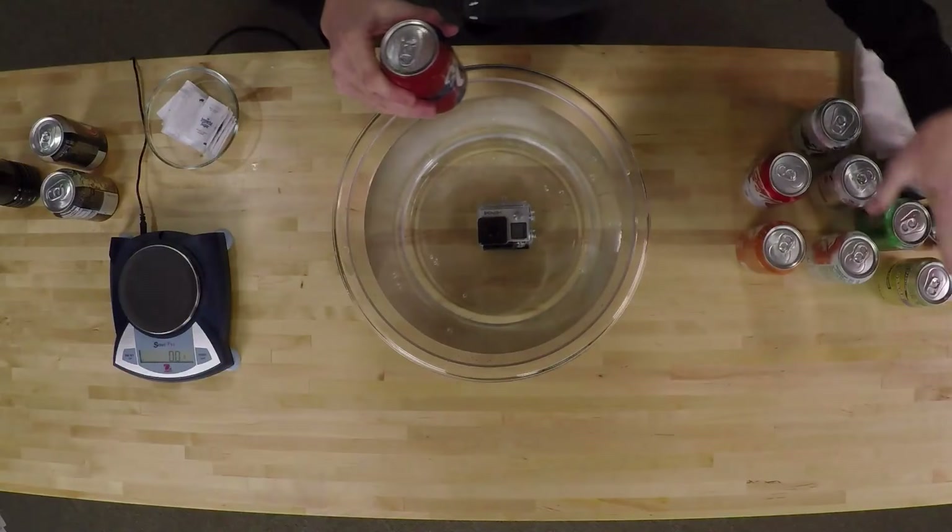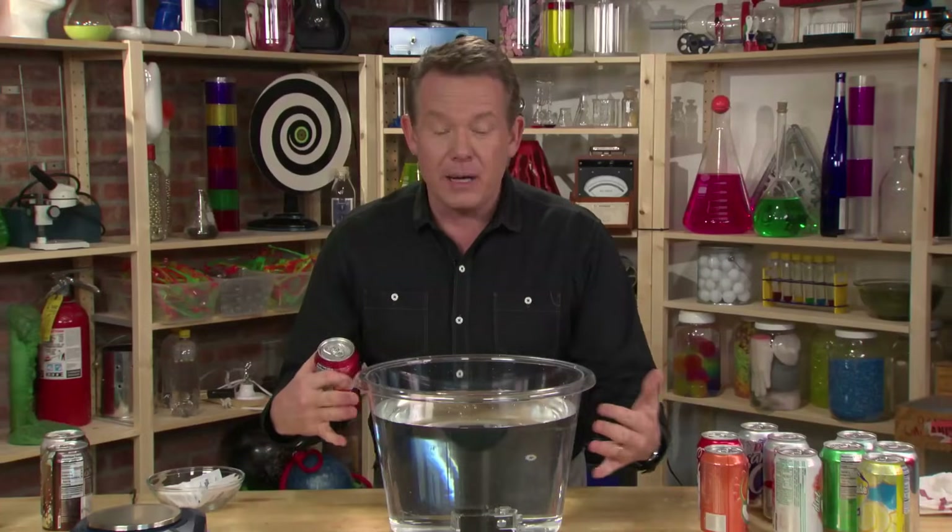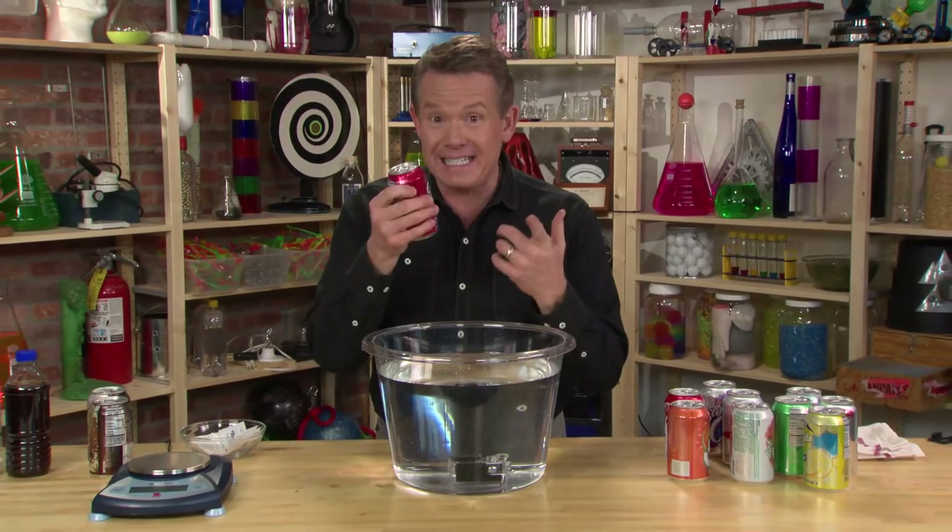Here's what you're going to need. Collect your favorite sodas — don't open up anything. You're going to need a bucket of water. And it's this simple. Watch.